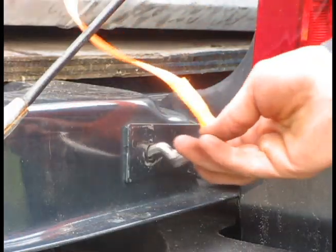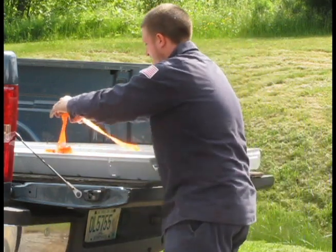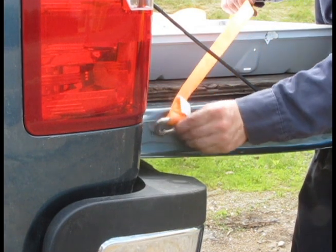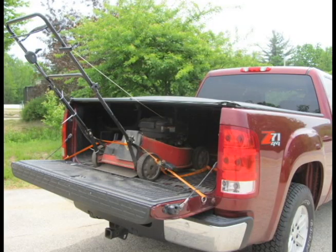Just wrap the cargo tie-down around the load, insert the offset hooks into the holes in your tailgate, and ratchet to secure. No more getting into the pickup to try to secure those odd loads. The Load-Down Cargo Tie-Down is great for home improvement projects and comes in handy for all kinds of loads.